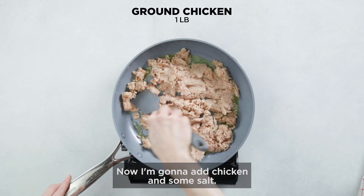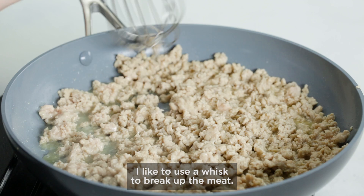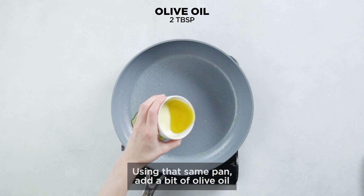You're going to start by heating some olive oil. Now I'm going to add chicken and some salt. We really want all the little bits of chicken separated. I like to use a whisk to break up the meat. Once it's ready, transfer to a bowl and set aside.